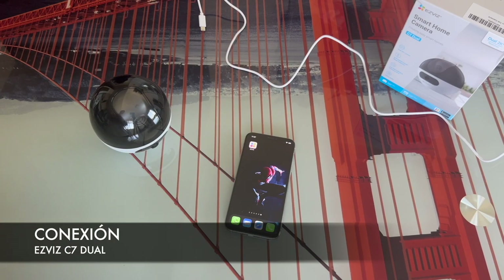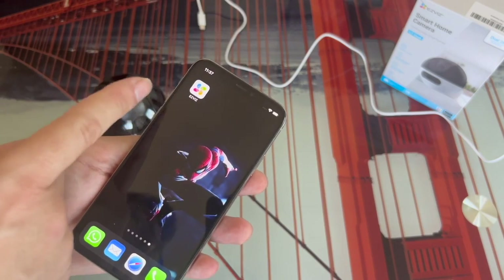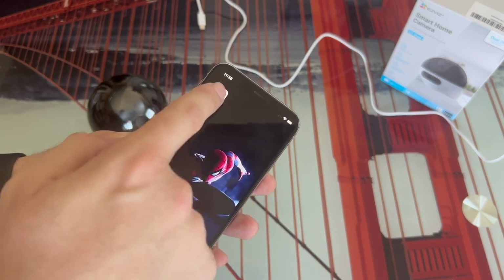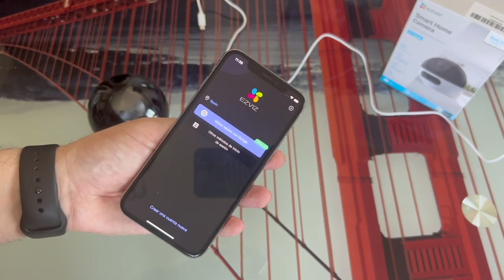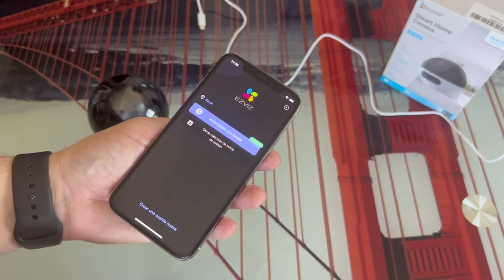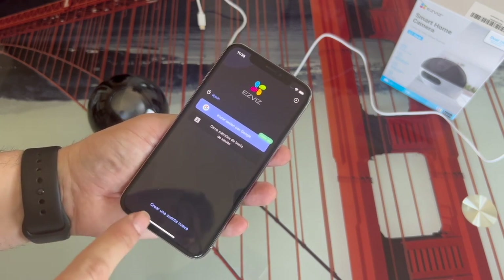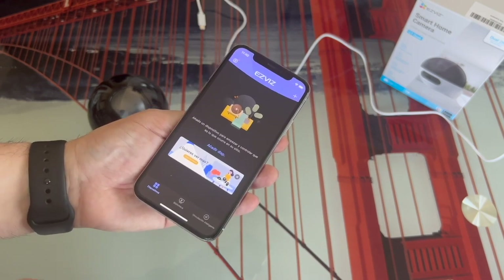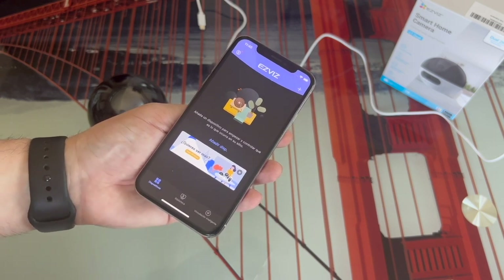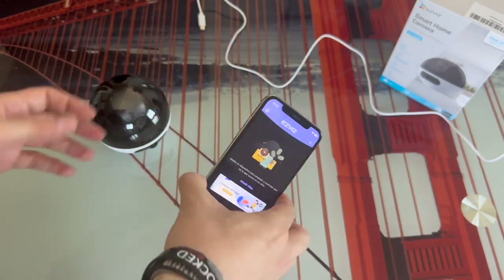Once we've seen the camera in detail, we're going to carry out the steps to connect it to our smartphone. The first thing we have to do is download the Edbiz application, which is available on both Android and iOS. Once you've downloaded it, open the application. You'll reach the step to enter with your account. If you've already owned an Edbiz camera, you'll be able to log in with your own account. If not, you'll have to click where it says 'Create a new account.' Either way, you'll land on the main page of the application.